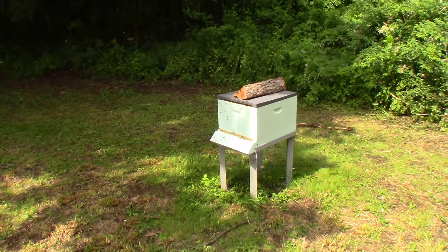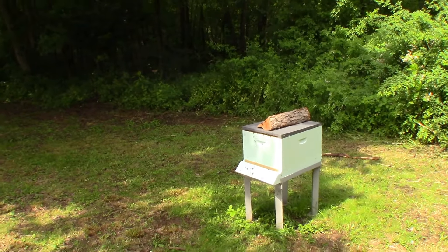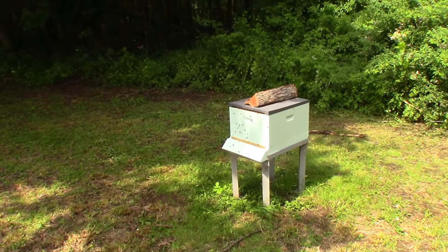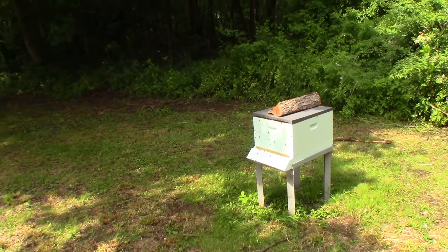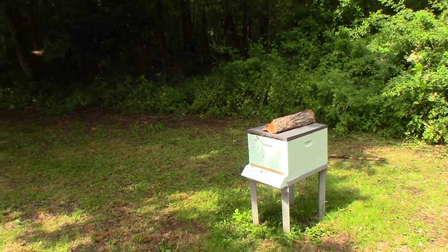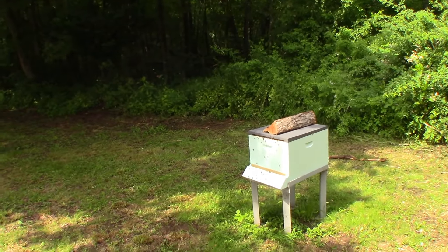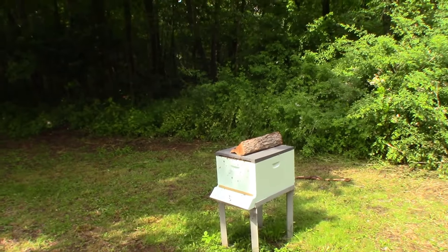Got a new paint job and everything. So we know we've got a queen - we've seen her. Not sure if she's laying yet, but there's no reason why she wouldn't. Those eggs are just so hard to see with that many bees on the frames. Looks like we're doing well on this one for only being in there for a week today. We caught them on Memorial Day - this was a swarm that came out of the pine tree here on the property. We'll check back and see how they're doing in a week or so.